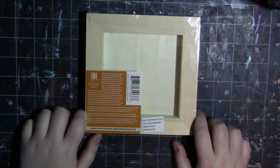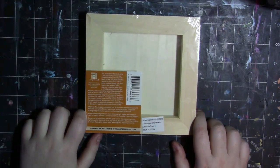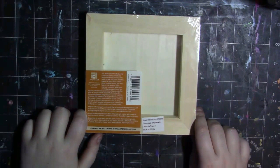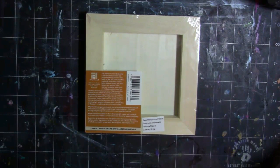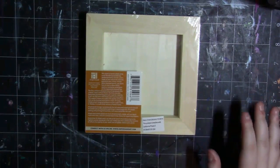Ampersand strongly recommends that all unprimed wood panels should be sealed and primed before painting or mounting prints. For proper sealing and priming instructions, visit www.sealandprime.com. Ampersand wood panels are more dimensionally stable and will not sag or crack over time, and are a conservator's first choice for a painting support. They're guaranteed — Ampersand takes great care in manufacturing to the highest quality standards. If for any reason you find a defect that inhibits or affects the quality of your work, they will gladly replace your panel.